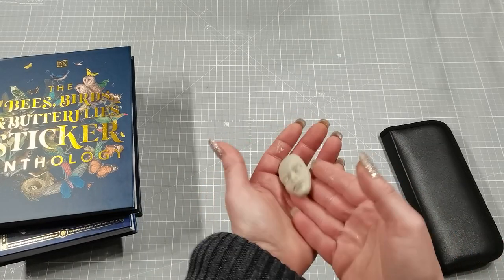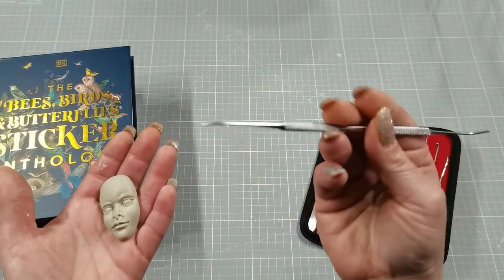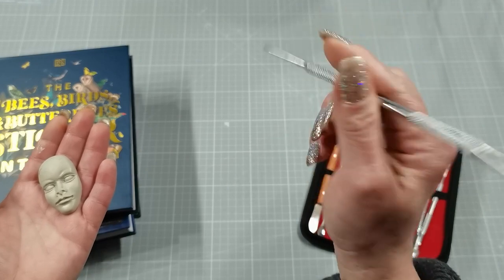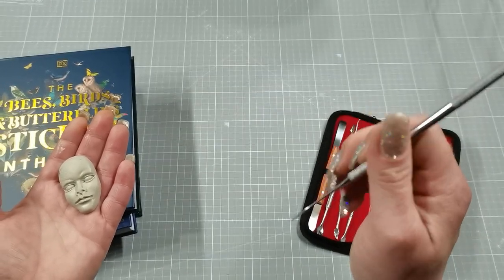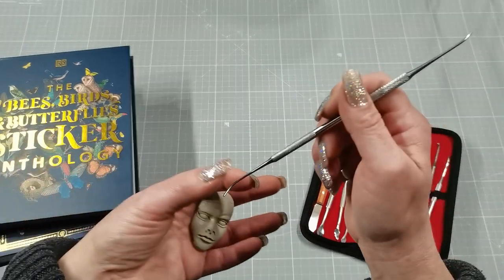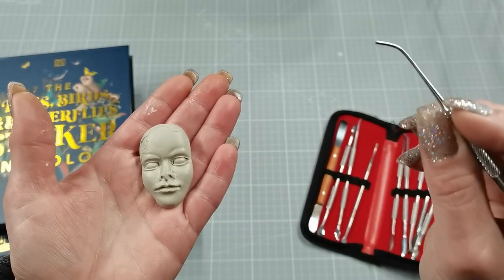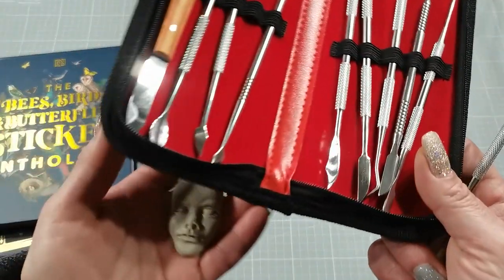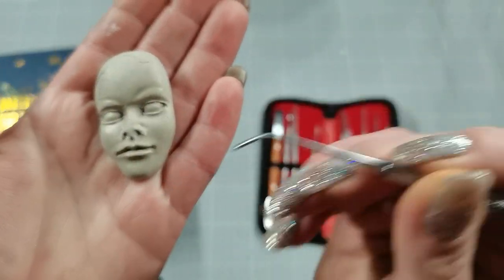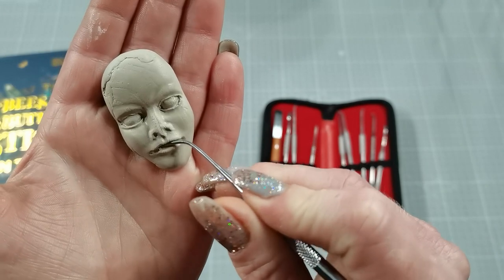Look at this beautiful tool set! It's so perfect to hold — it's made from metal. I've had about three plastic carving tools before and they always ended up in the bin because the ends were falling off and weren't fine enough for delicate work. But this one is perfect — it has all kinds of edges, scalpels, spoons, and more. I'll put the link in the description box.